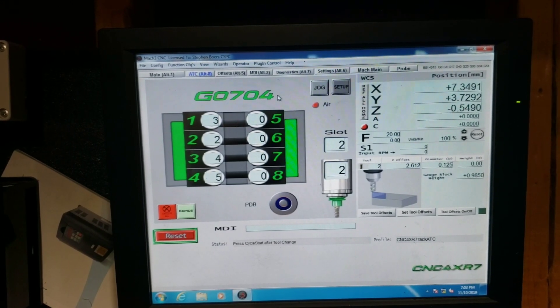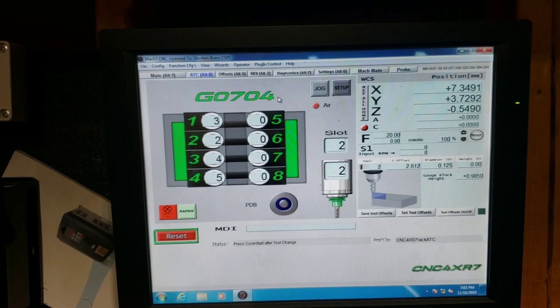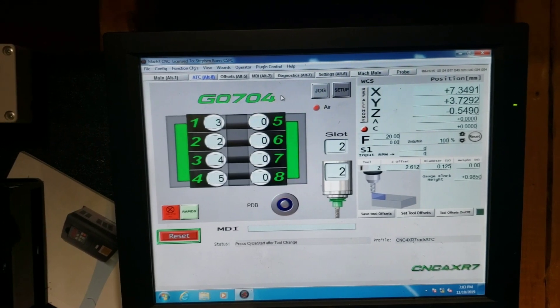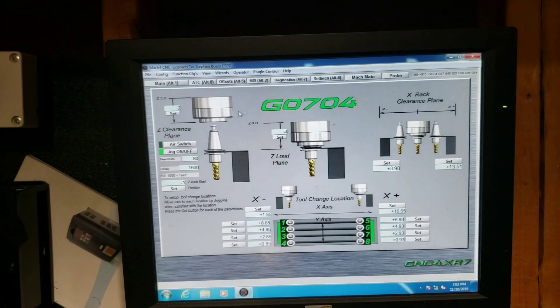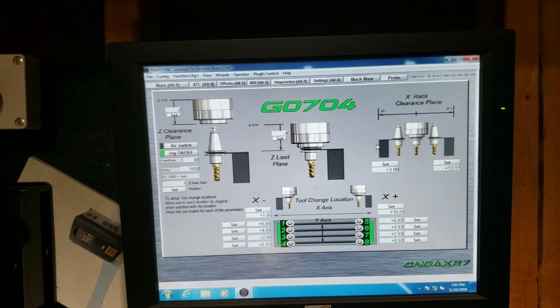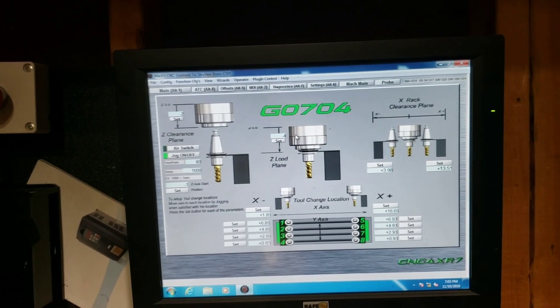Sam from CNC4XR7 was just outstanding - I would not have been able to accomplish all of this without him. It's a really well thought-out screen set. The way he laid this out is phenomenal, with everything set up on the mill.